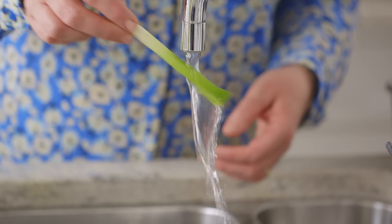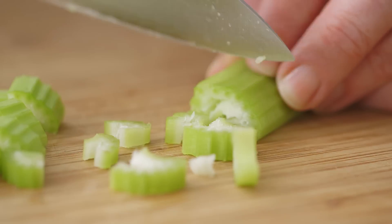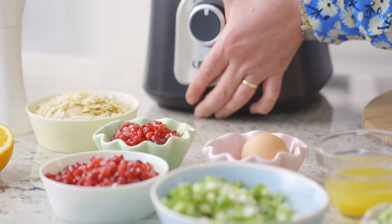Trim and wash the spring onions and chop finely. Tear the bread into pieces. Chop the celery finely and prepare some fresh orange zest. Now we're going to use the food processor to prepare our stuffing.